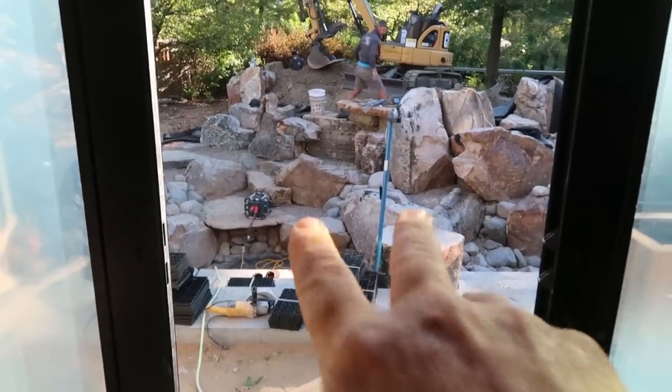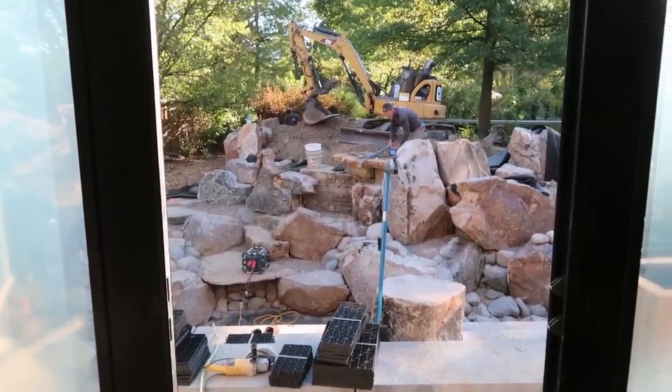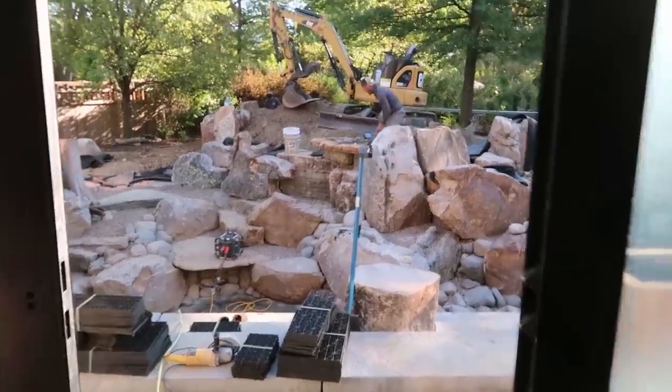Look at how great this is going to be from inside the house. That is framed right, and that's a good four-foot drop coming down right there. You get to see it from all the windows inside the house.